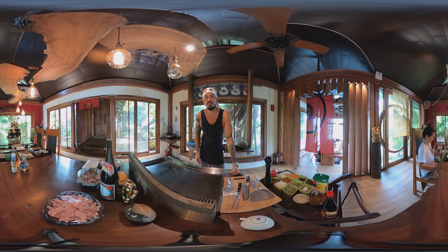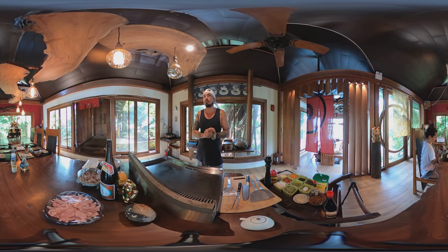Alright, what's up everybody? Welcome back to Makali Kitchen. Today we're doing something really special — we're doing Japanese fried rice. And as you can see, to make it even cooler, we're in our Japanese room.